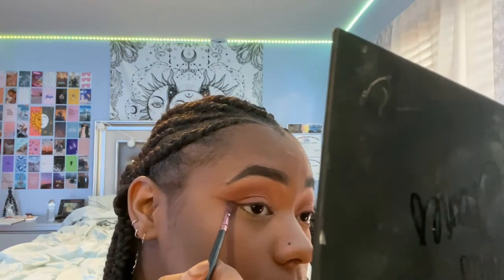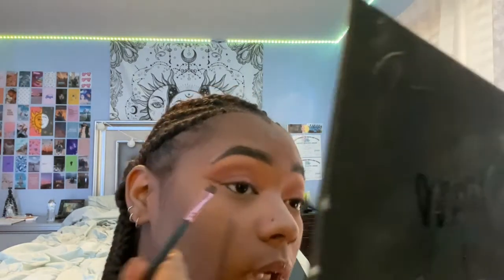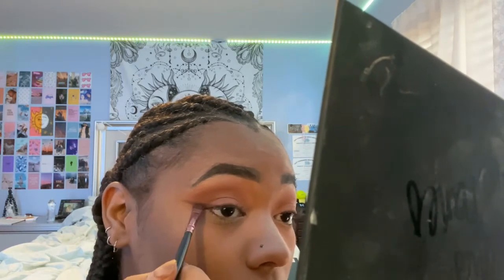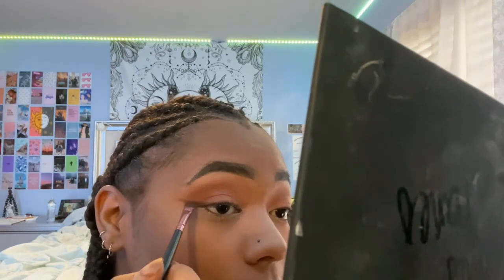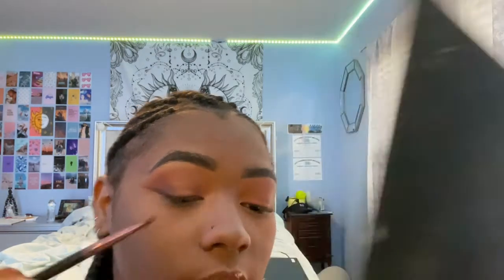I just lightly drag upwards and I stop at about right here. Then after you do that, I'm just going to put a little bit more product on my brush and I kind of just connect that line with another line so that I can drag it onto my actual lid.